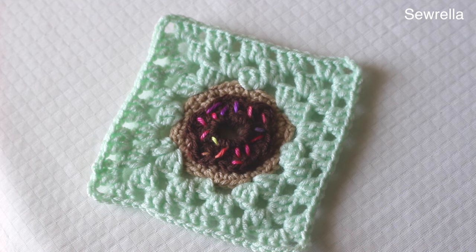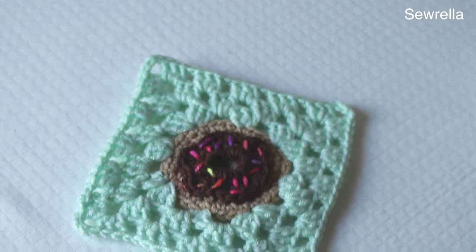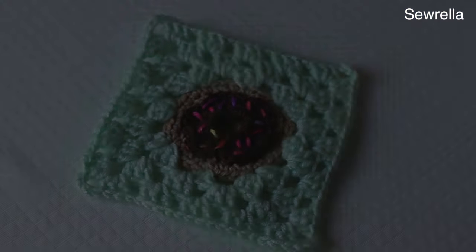Hi guys and welcome back to my channel. Today we are going to be doing the next part in the Bakeshop Blanket series, the Donut Granny Square. So let's go ahead and get started.